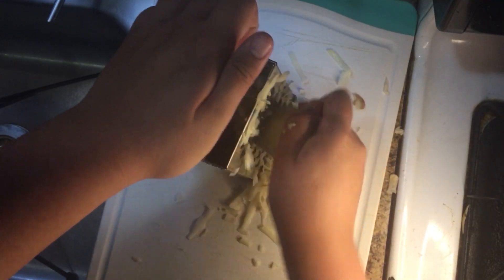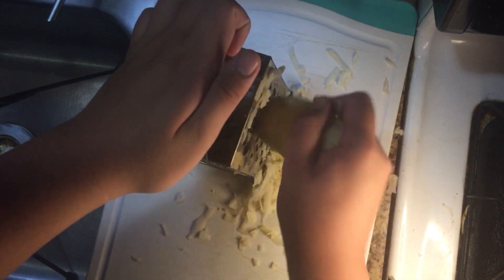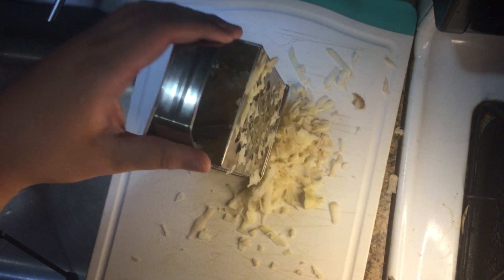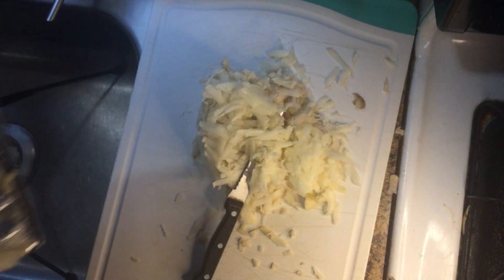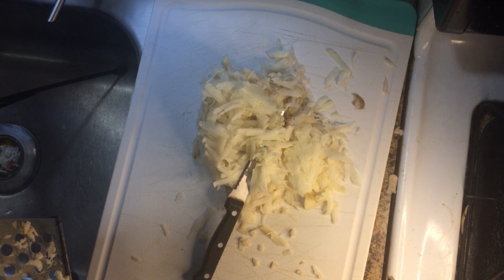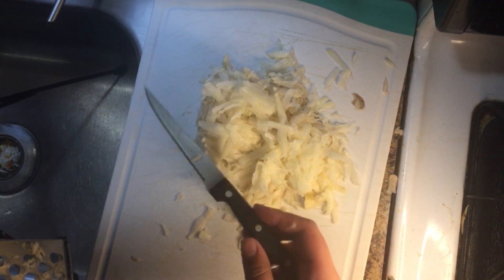Next, get out your grater and grate your potatoes. Shred these potatoes on the large side of the grater. And that's why you need to strain your potatoes, ladies and gentlemen, or else things like these get into your hash browns. Now I'm a professional and I can spot these discrepancies, but most people won't be able to and will end up eating unfiltered hash browns, and no one wants those.